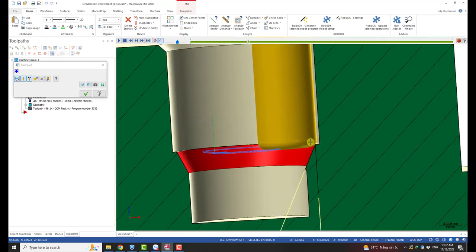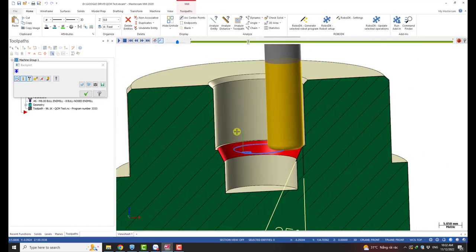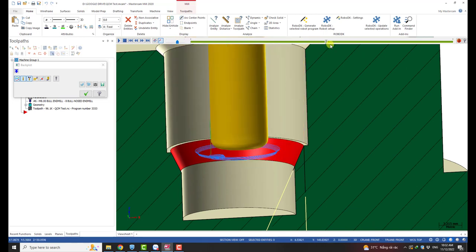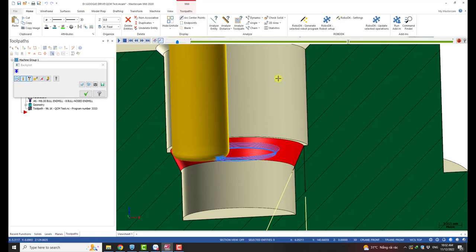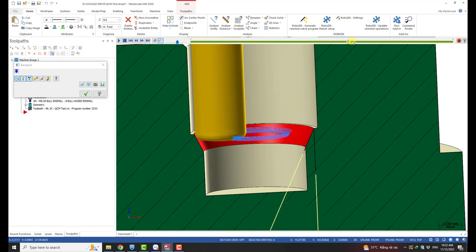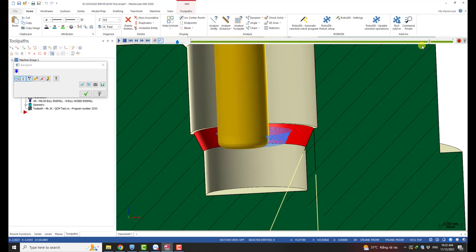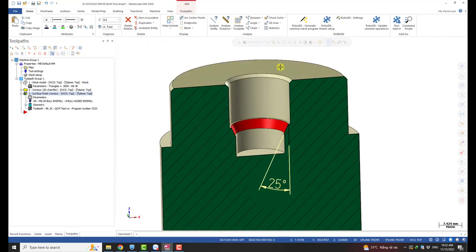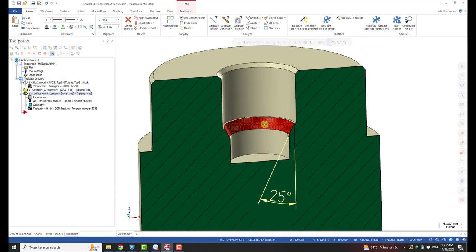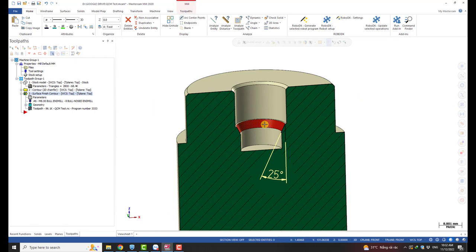But there is one issue with a small corner radius, and that is surface finish. When you use a tool with a small radius, you need to go with a very small step-down in order to get a good surface finish. With a small step-down, we need more time to machine the surface — this can be a time problem.